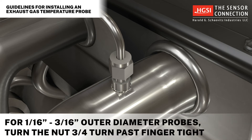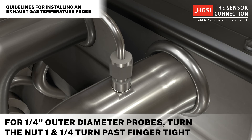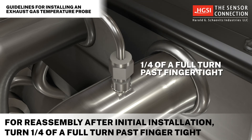For 1/16 to 3/16 inch outer diameter probes, turn the nut three quarters of a full turn past finger tight. For 1/4 inch outer diameter probes, turn the nut one and a quarter turns past finger tight. For reassembly after initial installation, turn a quarter of a full turn past finger tight.